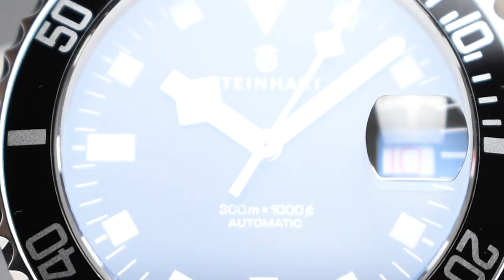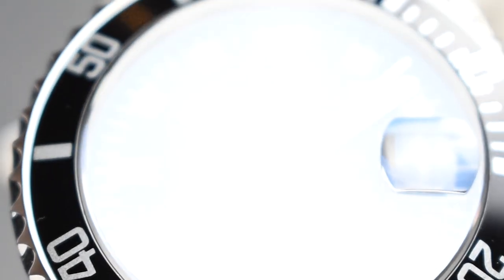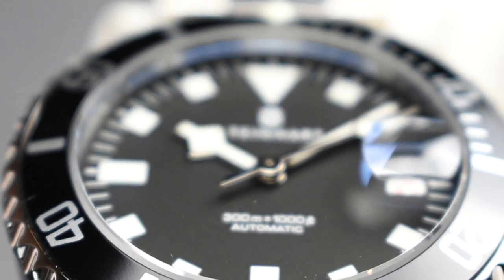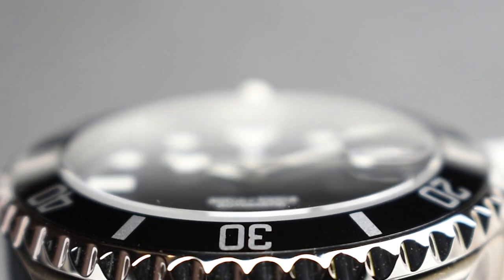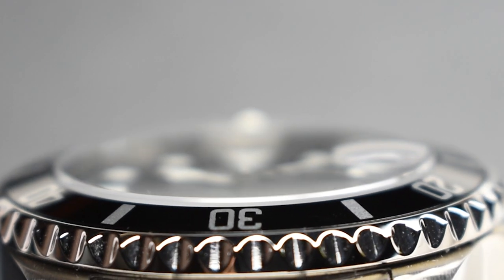The exclusive Marine Black now gets a flat sapphire crystal with a date-magnifying cyclops. This glass material is a modern upgrade from the acrylic material fitted onto the military watches from the French Navy in the 1970s.